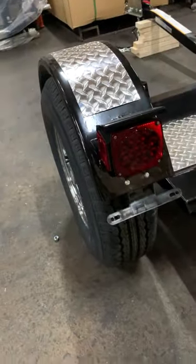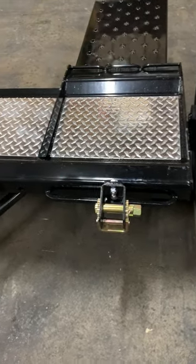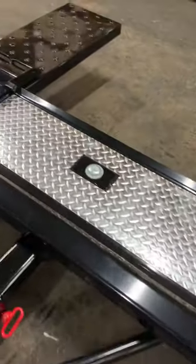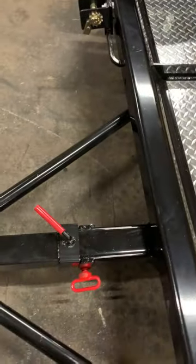LED brake lights and running lights. Heavy duty winch. Polished aluminum and powder-coated paint.